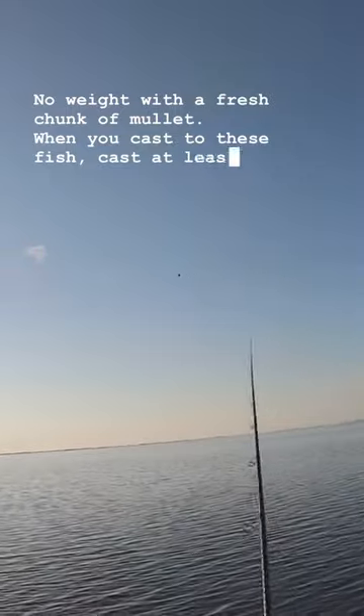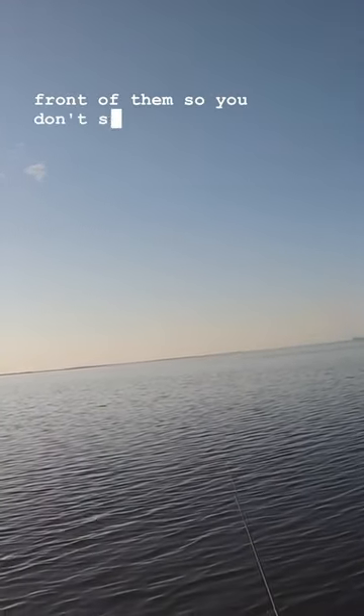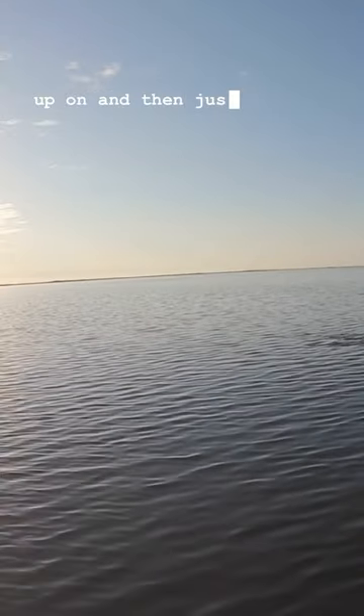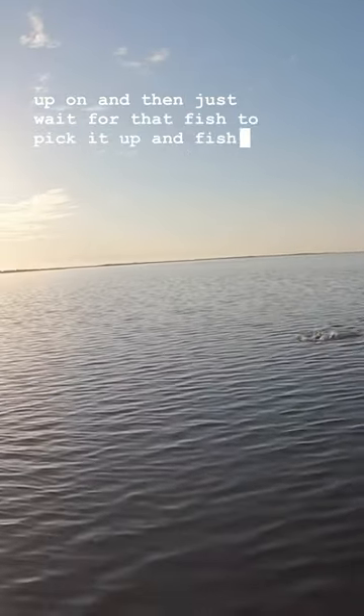When you cast to these fish, cast at least 15 feet out in front of them so you don't spook them. That gives the mullet time to leave a scent trail in the water that they can pick up on, and then just wait for that fish to pick it up — and fish on.